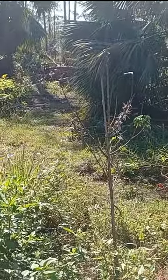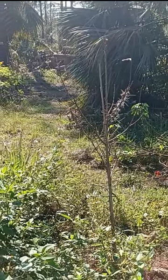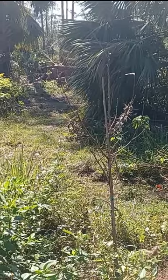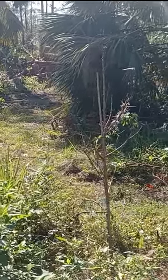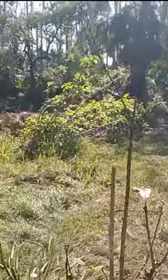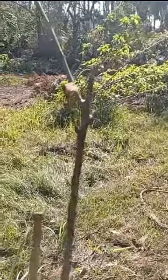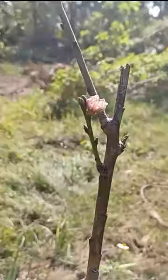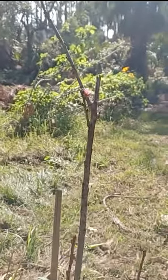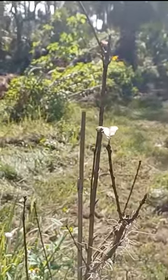This is a Florida King peach that lost all of its leaves from Hurricane Ian. It has little buds — it looks like the leaves are going to grow back. But here's something very unexpected: it has a little flower bud. No leaves, but a little flower bud. Unbelievable.